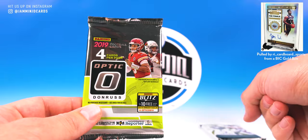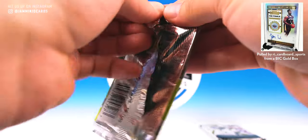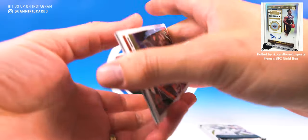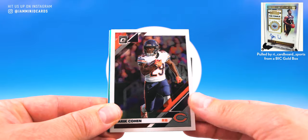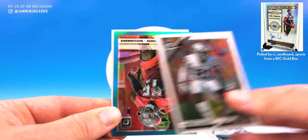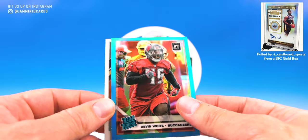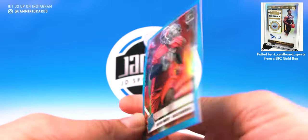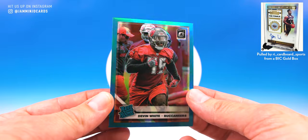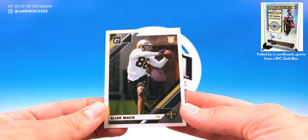We got one nice hit. We know we have Limited coming up, and now we got Optic. Optic single packs never do me well — I don't know what the deal is. We have tried and tried. How many pack battles have we had Optic in and we just can't pull an auto? Tariq Cohen, Conley, we got something colorful though — Devin White, 137 of 299. I know a Devin White collector that might appreciate that card. Sweet looking card. And then we have a rookie of Mac.